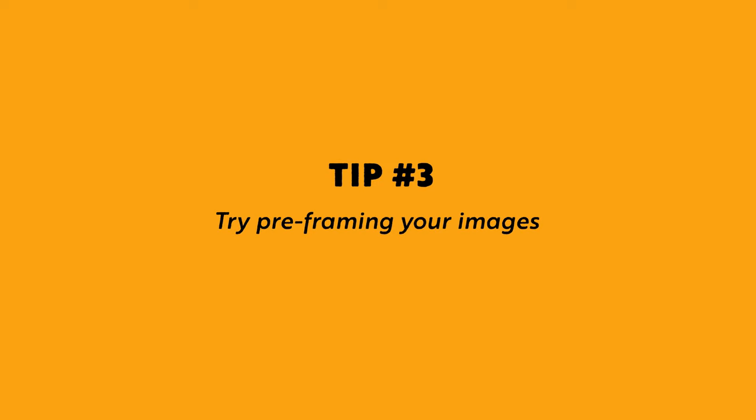For tip number three, I want to talk about framing — specifically, pre-framing and framing an image before your action is even in it. This is a technique used with a lot of speed sports, where it can be difficult to track the person as they're moving. If you're looking to freeze them in the spot, oftentimes it can be more beneficial to set up your frame the way you want it to look, have the focus ready for when the athlete goes through the frame, and then all you have to do is press the shutter. Pre-framing your shot can be a really effective tool for making sure you don't miss the action. I highly recommend you try pre-framing your shots at your next sports competition.